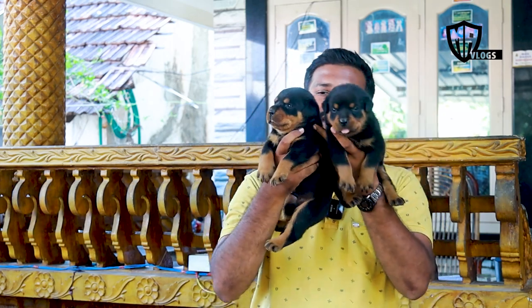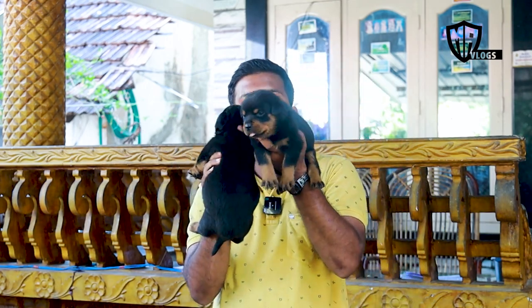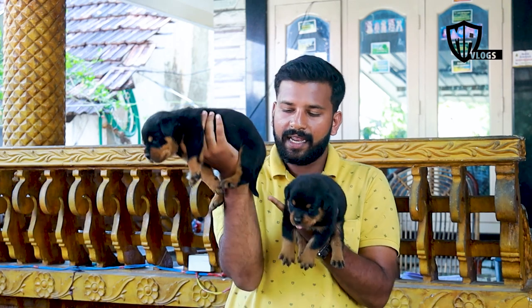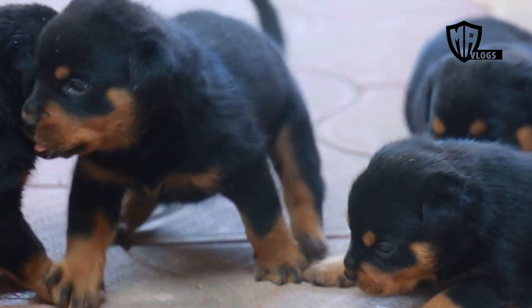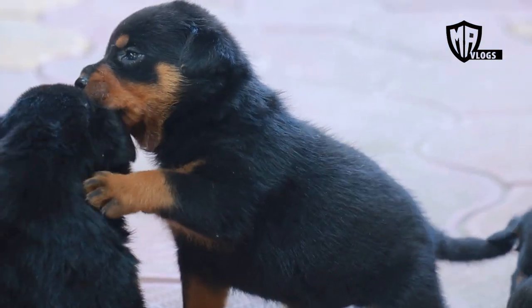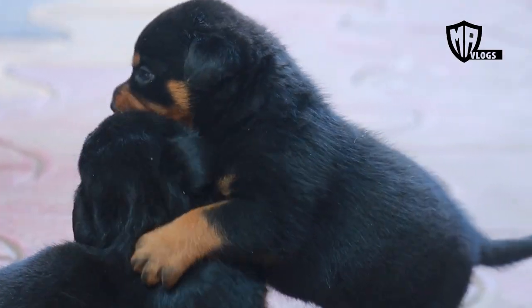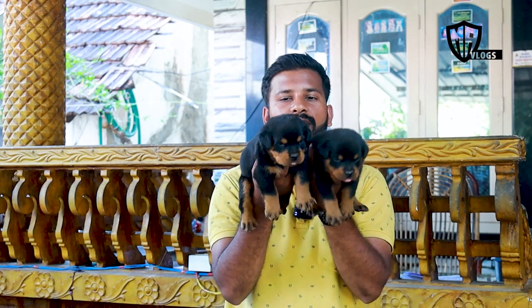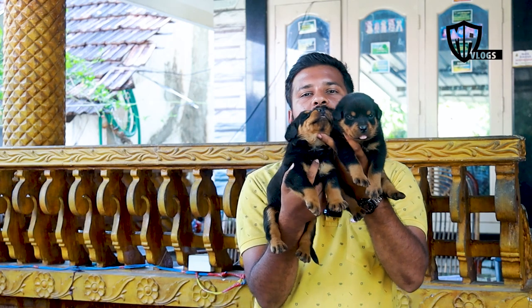Now we are looking at the red color — this head is very neat. If you look at the puppies, it is very neat. But there is no other color in the tail. This is the right color in the tail — it is very black. There is no other color in this tail.